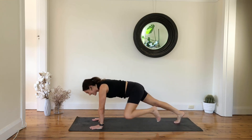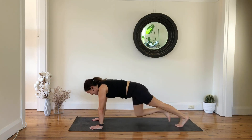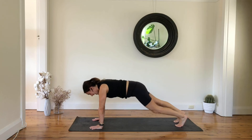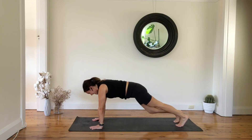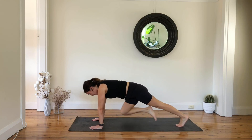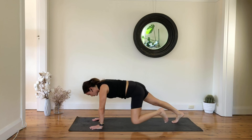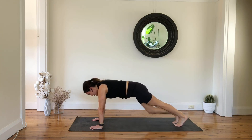We have 20 seconds here guys — well done. Nice and slow, with control, keep your hips square. Well done — 10 seconds here, and then we're going to finish with mountain climbers. One more each side.